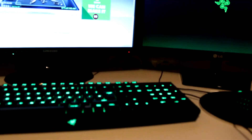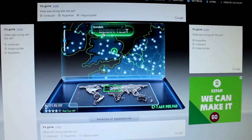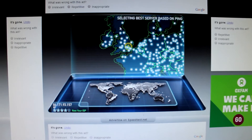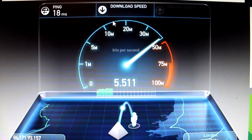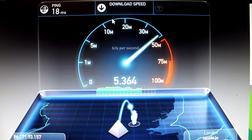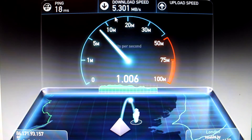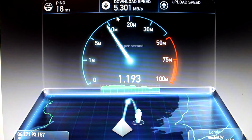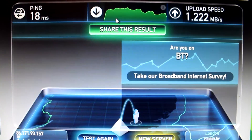I've got my Razer BlackWidow Ultimate and Razer Naga here. I've come onto speedtest.net — let me focus onto the page. I click Begin Test and it selects a server based on ping. The response time is 18 milliseconds. Now we're going to well over double the connection I had before. Before I was barely able to reach 2 megabytes per second and now I can reach 5.3, which is a lot faster. The upload speed is only 1.2 but that's fine.